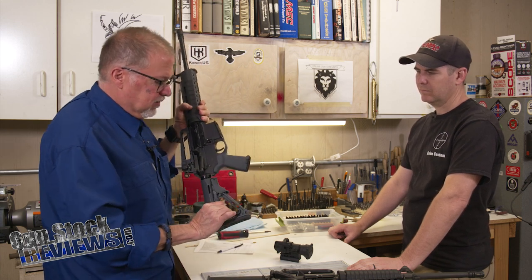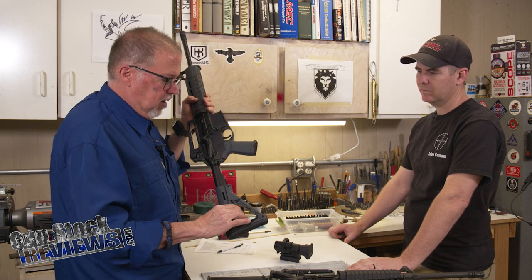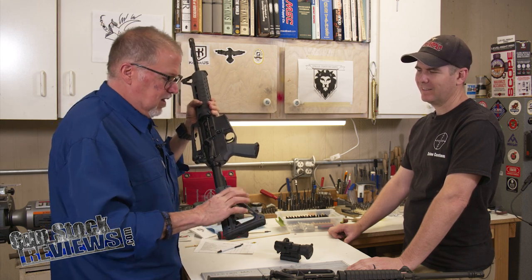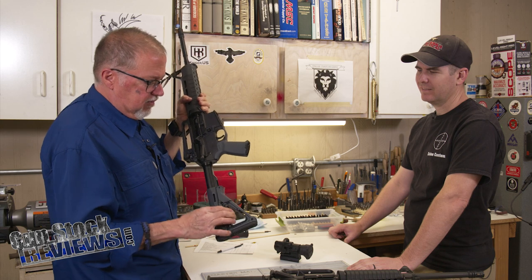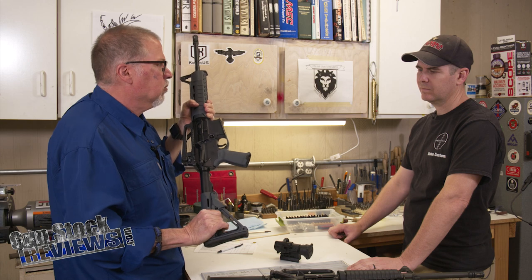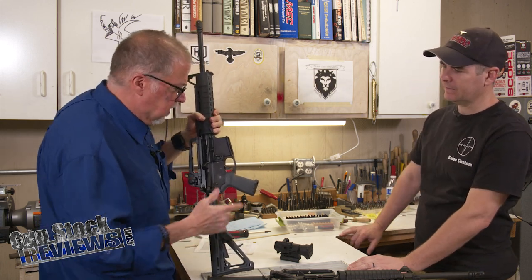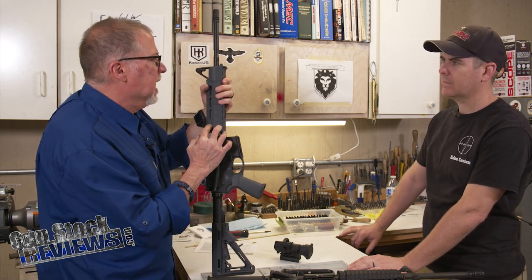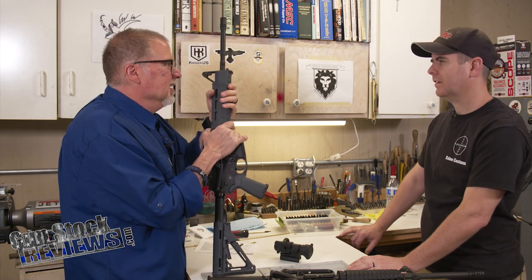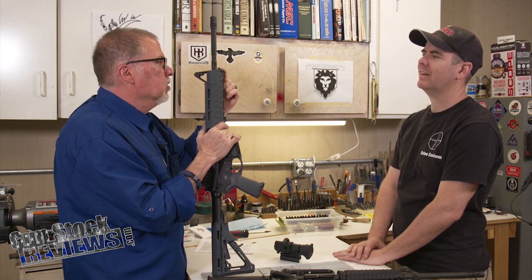They have the fancy Magpul rear buttstock with a lock system on it — this is the CTR, not the MOE. The MOE doesn't have this, but it locks it in place and it's sturdier than the MOE. It doesn't rattle as much as the MOE. It's a nice upgrade. Standard MOE grip. And this is the MOE SL handguard. They're a pain to put in — you have to remove the sling swivel to do that.